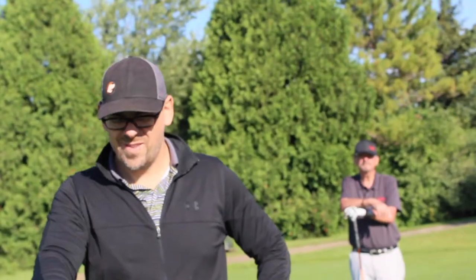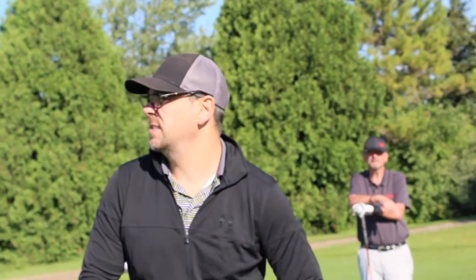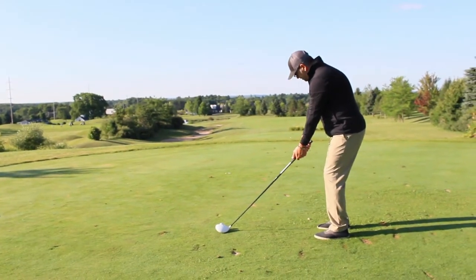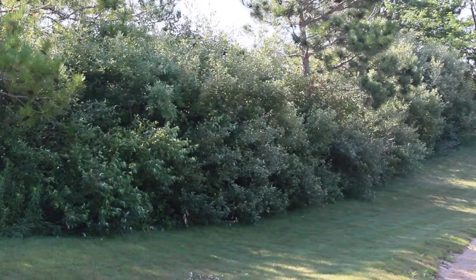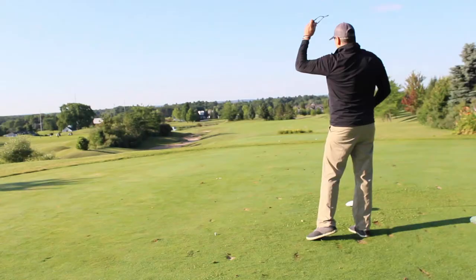You need a mulligan? Wouldn't need a mulligan if it wasn't for these glasses. I hate these.